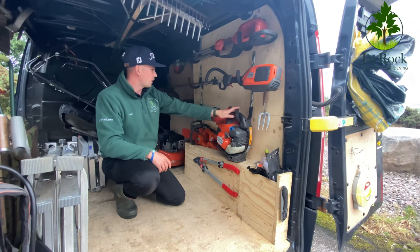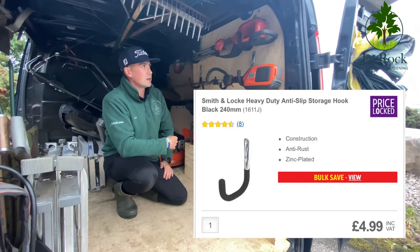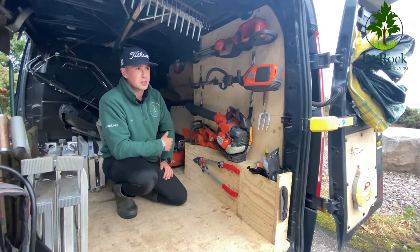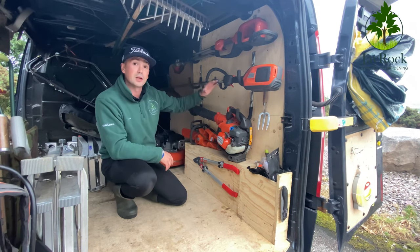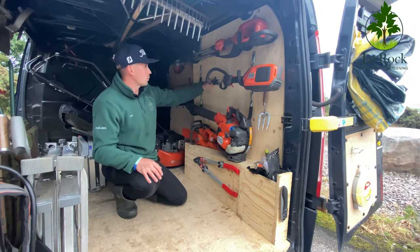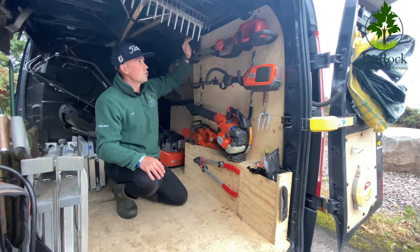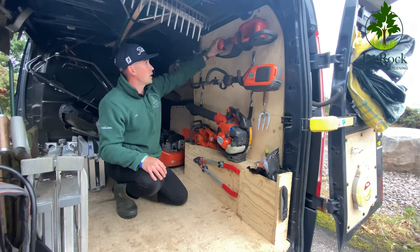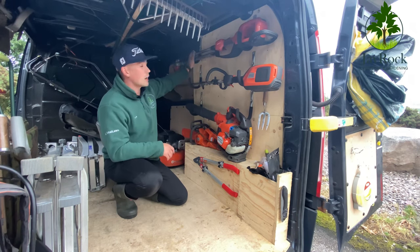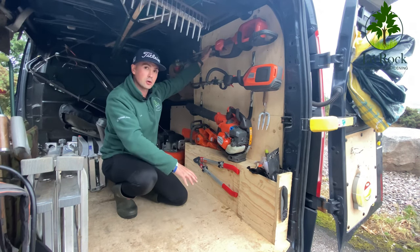I've got my 5 to 5BX on the bottom held in by these heavy-duty hooks from Screwfix — search 'heavy duty hooks' and they'll come up. They were around £4 to £5 each, relatively cheap, and none have showed any signs of weakening. I've got my blower on the bottom, my trimmer on the mid-section, and another trimmer up top. I've got the short-reach version rather than just a handheld so I always have the extra height available.